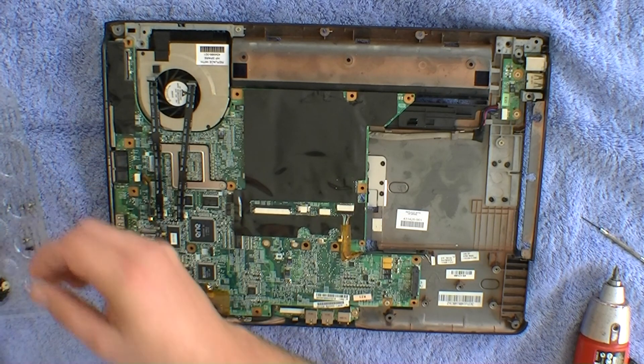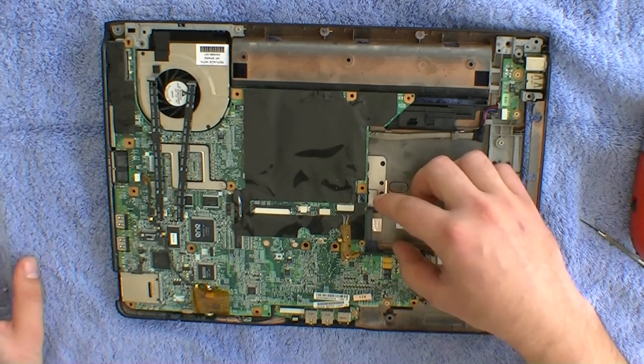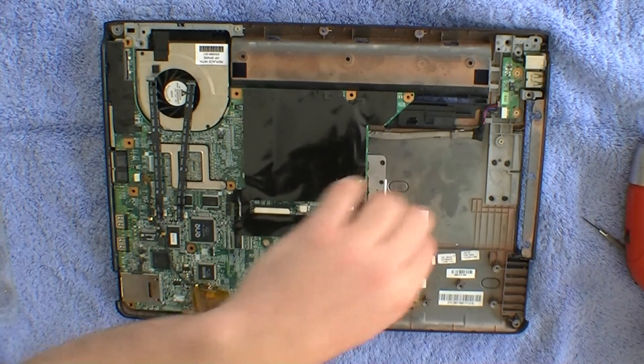In the DV9000 laptops, I found that they've got an extra board here — you remove the one screw and slide it out of place.